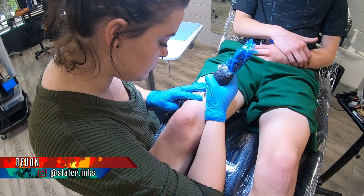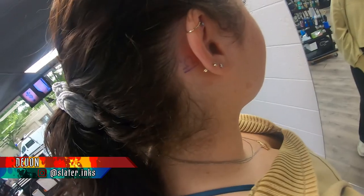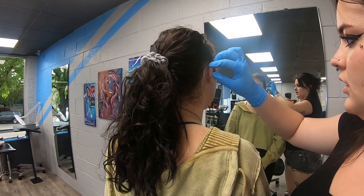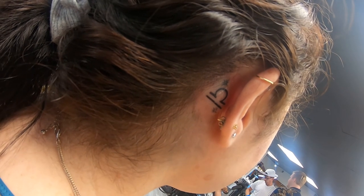Hi, my name is Devon. I go by Slater Inks on Instagram. This week I had a really fun week — we got to do a lot of walk-ins. The first one we did was a little Libra symbol behind a girl's ear. She wanted just the plain old Libra symbol, nothing special, but I figured we'd try to flare it up a little, so she let me add some sparkles to it, which made it a cuter piece in general.